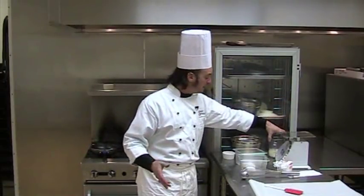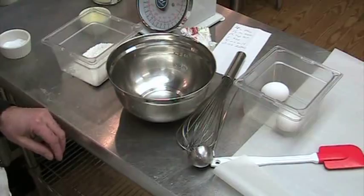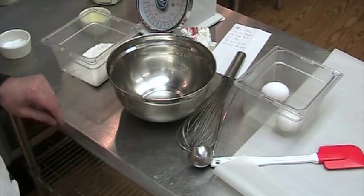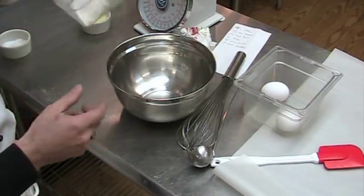An eighth of a teaspoon for those of you that have to measure. I have eight ounces of milk — it can be whole milk, skim milk, anything that you want. And lastly, two ounces of melted butter. Now, put two chefs in a room and you'll get five opinions, but this is my way to make crepes.